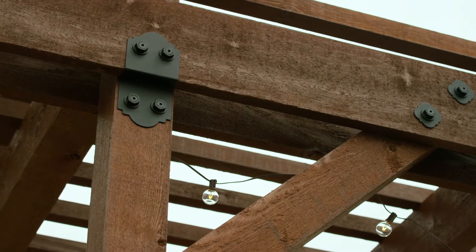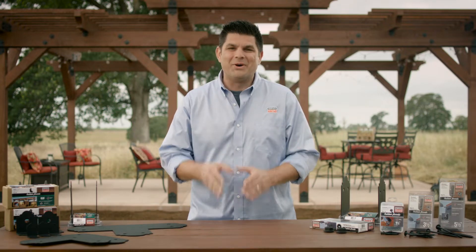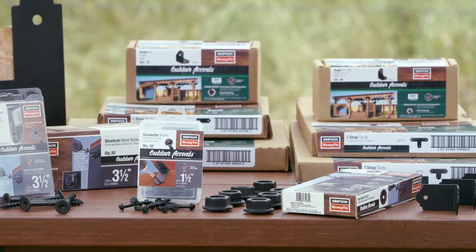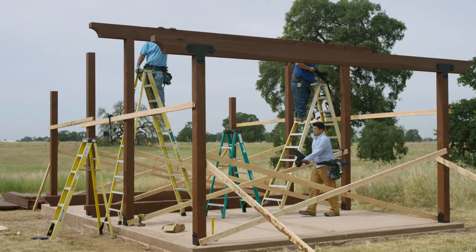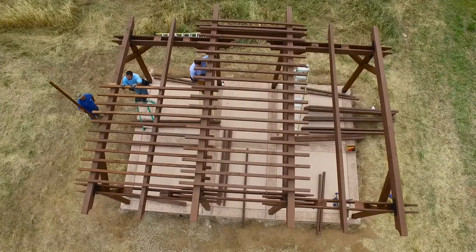To meet building codes and keep people safe without having to compromise on appearance — that's why I'm so excited about this new line of outdoor accents decorative hardware from Simpson Strong-Tie. They are the industry leader in structural connectors. I'm Jamie Schmidt, and I'm going to introduce you to this new line.